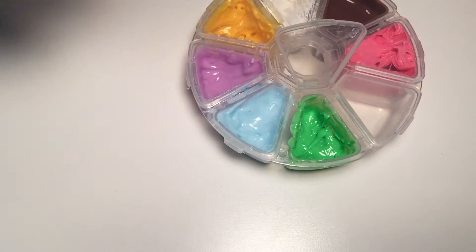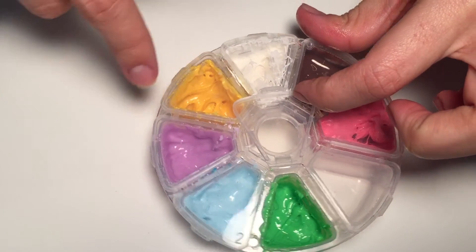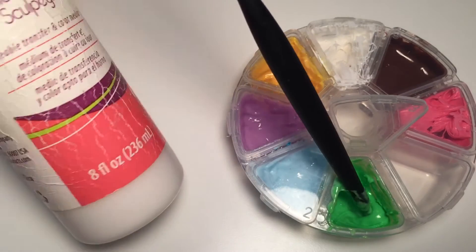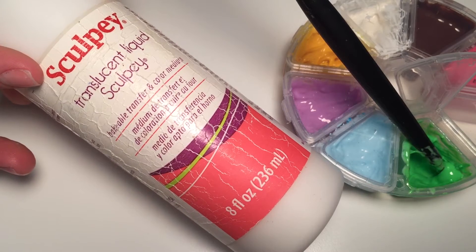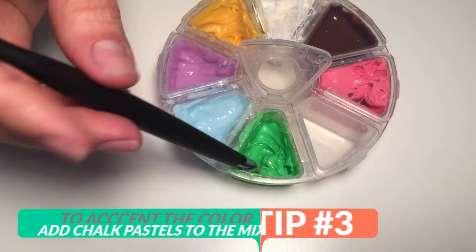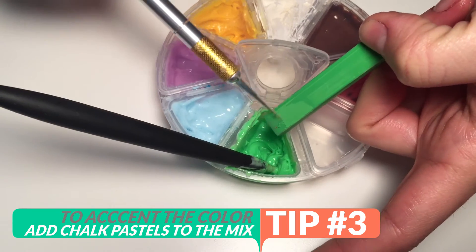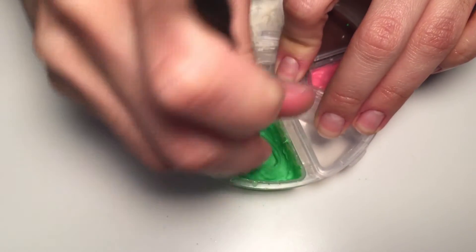My third tip is that sometimes, especially with softer colors like this blue or the pink one, you're going to need to accent the color because the translucent liquid Sculpey is white, which softens the color of the clay a little bit. So if you want a darker mix, you can add a little bit of chalk pastels — just scratch a bit into your mix — and then start mixing all over again, and you will see how the color accents really quickly.